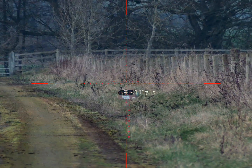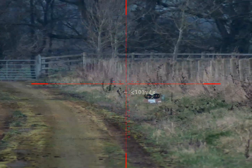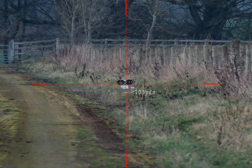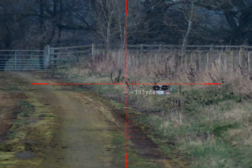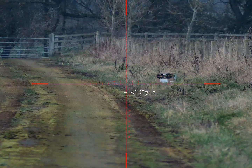Like I say, conditions aren't ideal. It's half past four, there's a freezing fog in the air which you can't see through the scope itself, but there is — trust me on that. Dusk is setting in as well, so that's the image you're seeing through the PAD in these conditions.